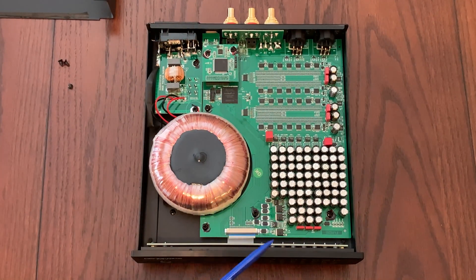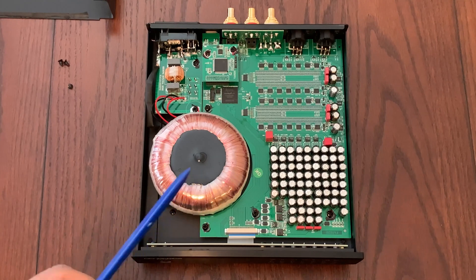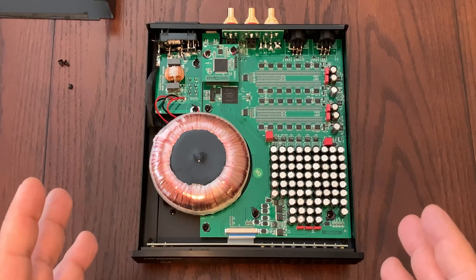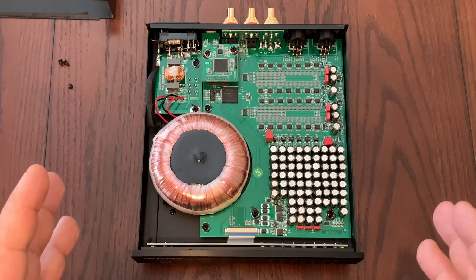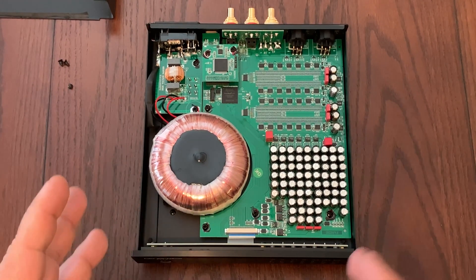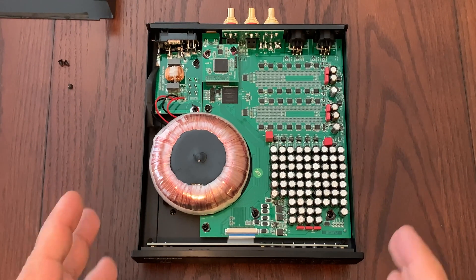A few other specs: power consumption is less than 20 watts, the frequency response goes from 20 to 70 kilohertz, and the signal-to-noise ratio is 115 dB. So now I'm going to close it back up and talk about the different inputs, outputs, and all the features this Ares 2 DAC has.